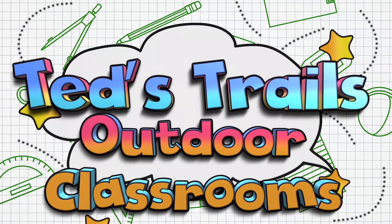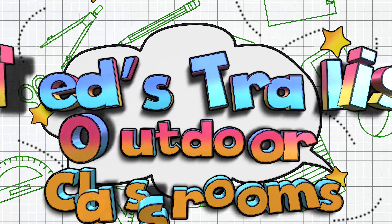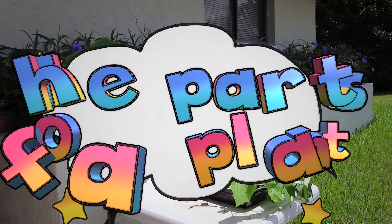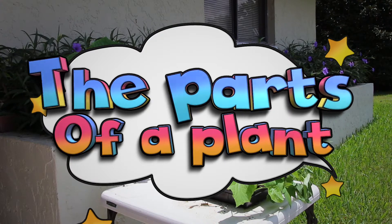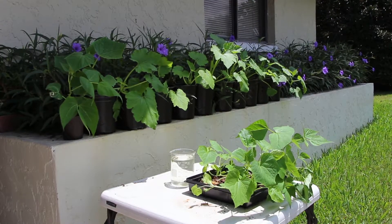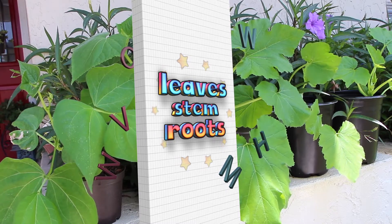Welcome to Ted's Trails Outdoor Classrooms. In this episode, we're looking at the parts of a plant. The three main plant parts that we'll be looking at are leaves, stem, and roots.